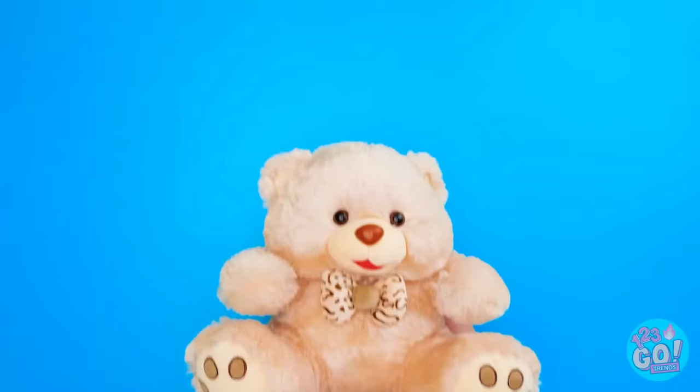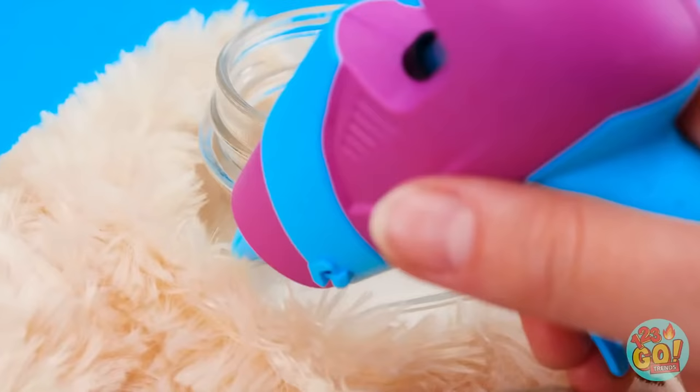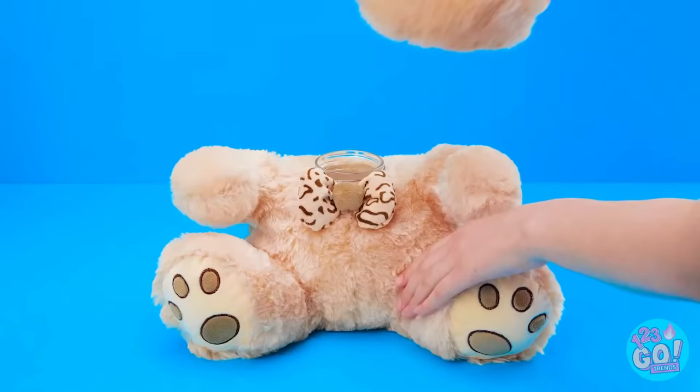Want your own personal candy bear? First, cut the head off and remove the fluff. Then stick a jar in the neck. Apply hot glue on the jar like this, and stick the cut fur on before it dries — it may take a bit of pulling. Once that's done, pour in your favorite candy or snack. Then glue the lid under the bear's head — it should screw right on!